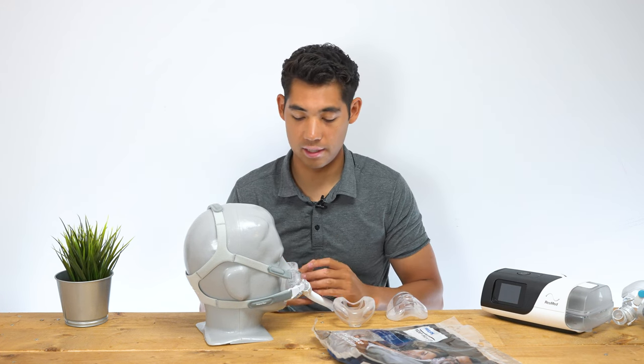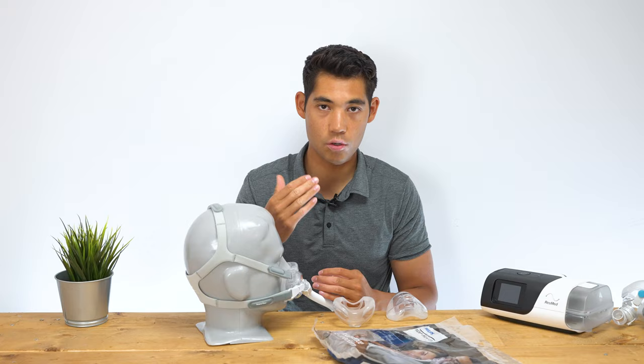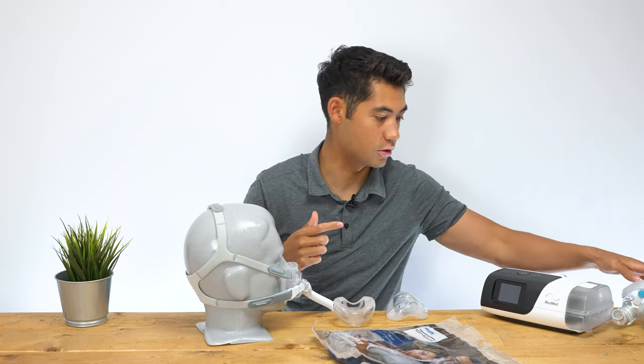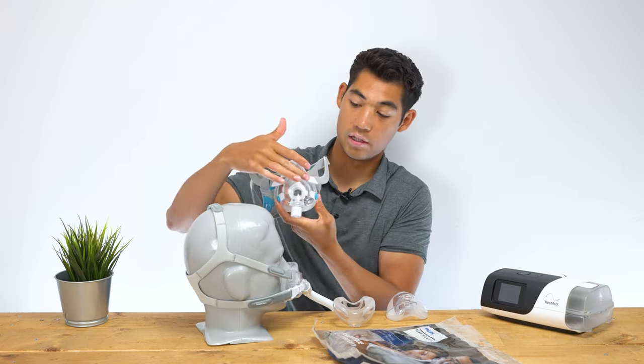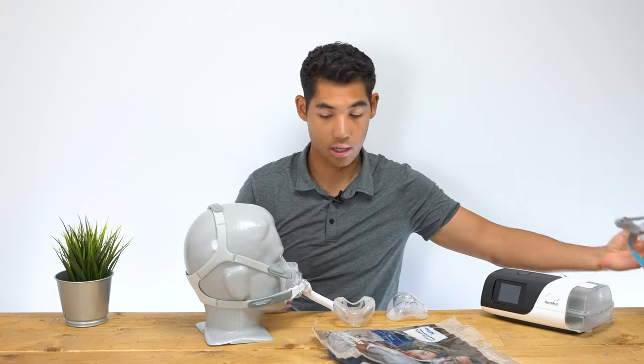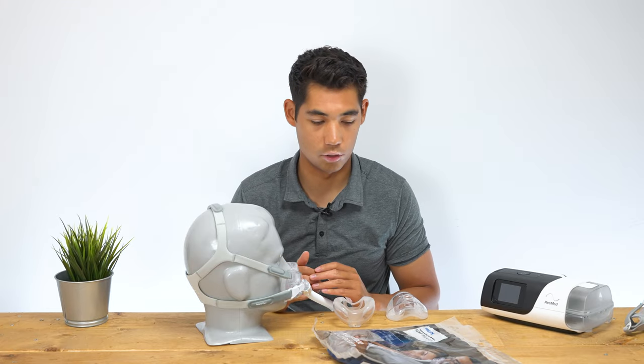The Amara View mask is a hybrid full face mask, which means it's covering the mouth as well as the nose, but it's not going over the top of the nose as you might be familiar with. For example, here we have a ResMed F20 going over the bridge of the nose. As you can see, the Amara View is a cradle going underneath, and we'll explore that a little bit in a minute.